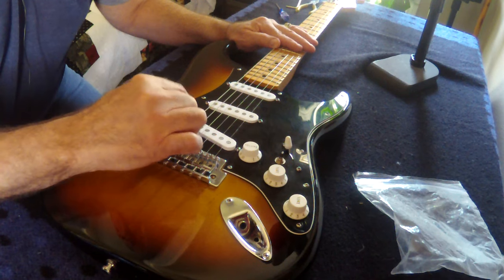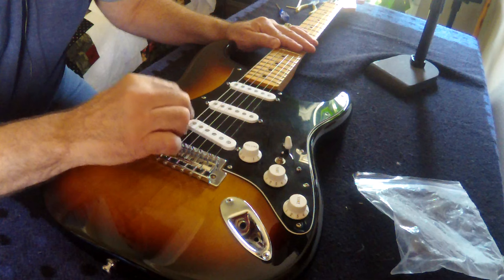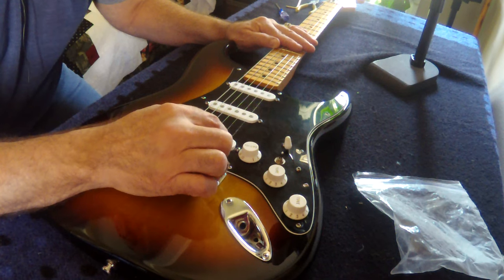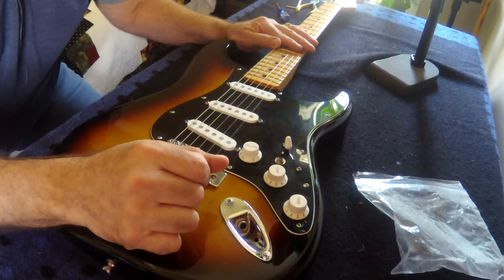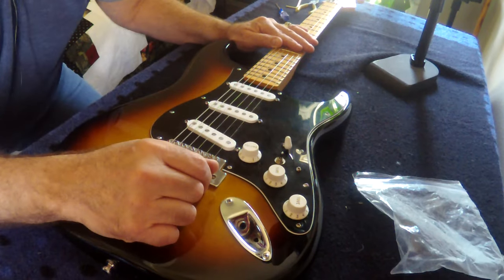So I'm going to try using the staggered pole piece setup, stepping the sixth, fifth, fourth, and third up — like going up the stairs. Then the second one I'm going to lead down, and then the high E I might bring up a little bit. I believe that's kind of how they come from the Fender factory. It's a standard staggered pole piece setup.